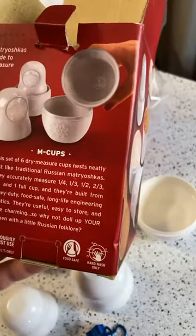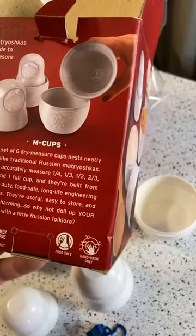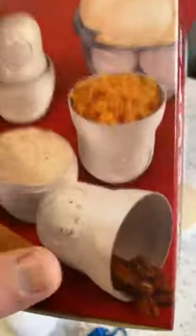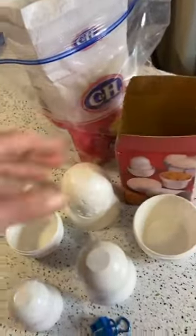Why not doll up your kitchen with a little Russian folklore? Food safe — hand wash before each use. So it's kind of an interesting item.